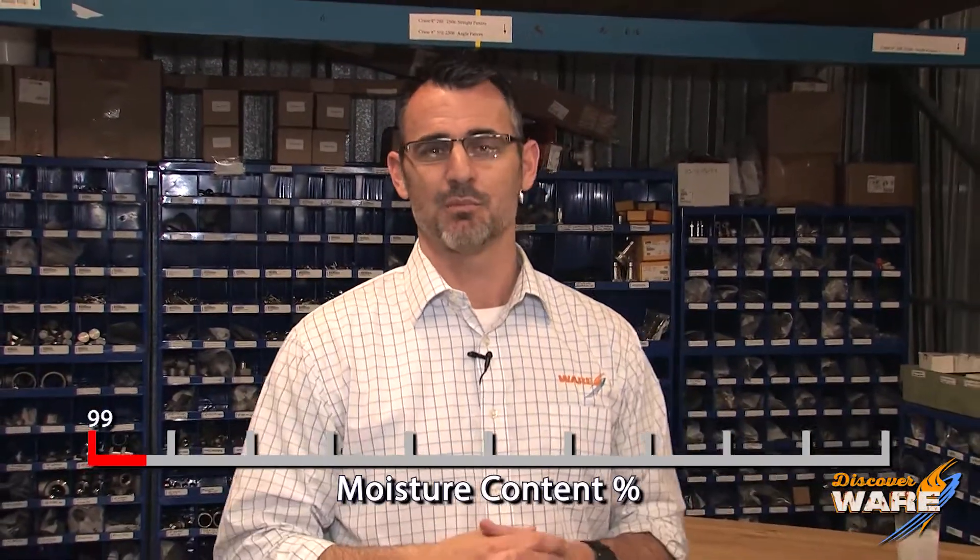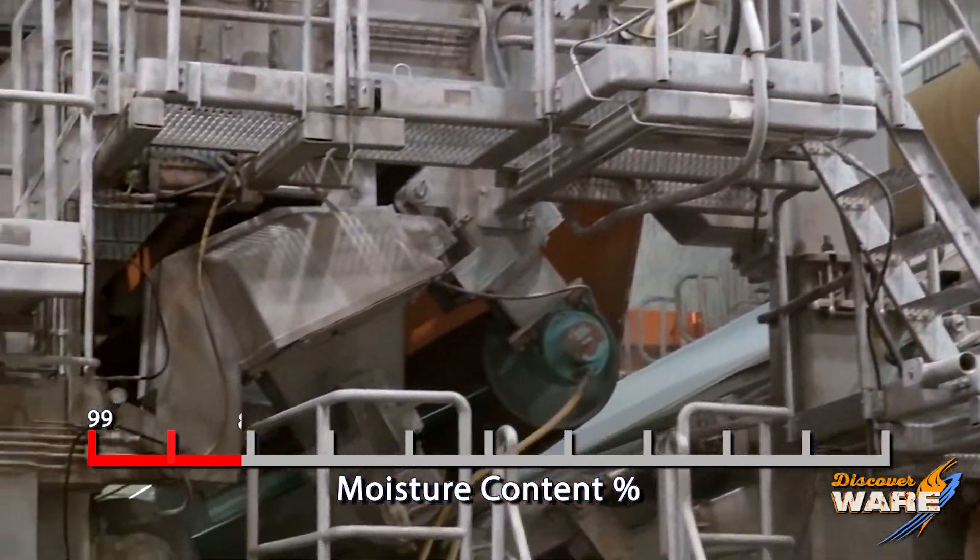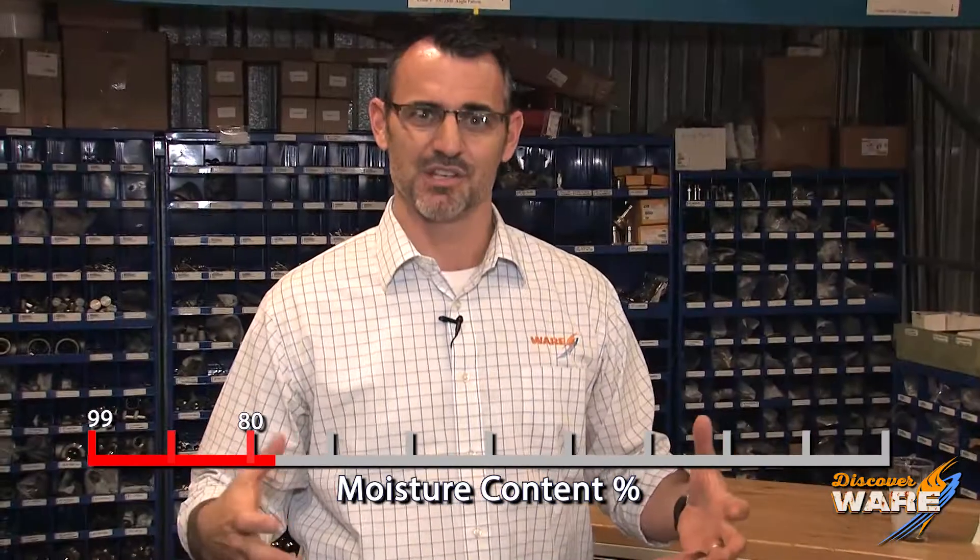This wet pulpy mess is going to be sprayed onto a very fine screen at about 99% moisture content. Through gravity and suction, we're going to pull out some moisture and get down to about 80% wet. Then we're going to enter the press section.